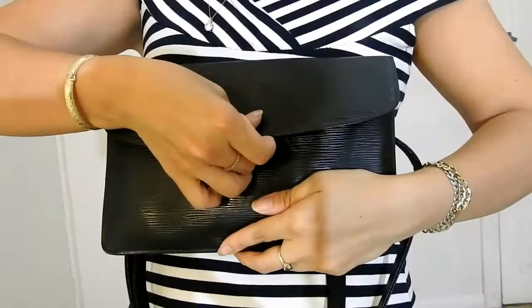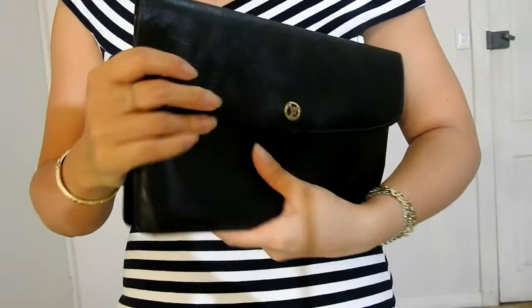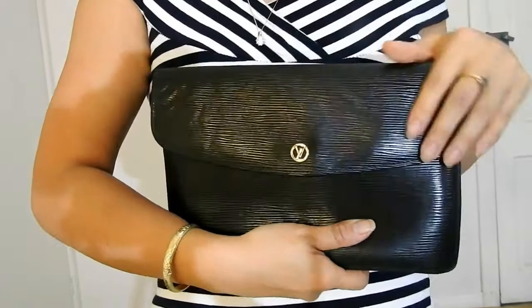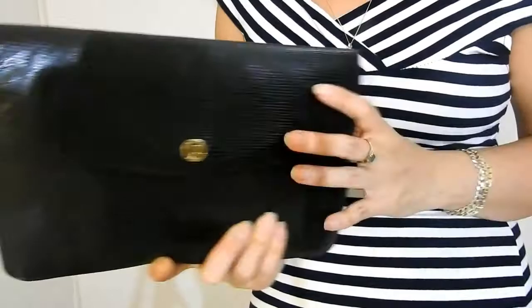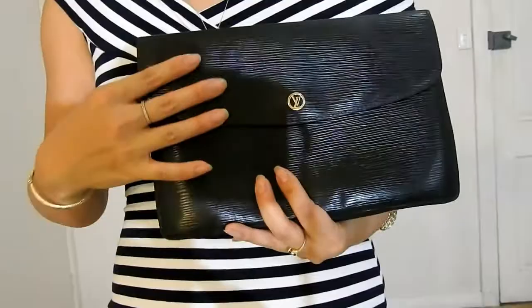In terms of pros and cons: a con is that it originally is just a clutch, so it's not versatile in how you can wear it. Another con is that the interior pockets do become sticky and peel over time, so they need to be cleaned out. On the pro side, this is an all-weather bag — rain, hail, or shine, you can take it out with no problem, as there's no Vachetta. And another pro is that this is a really timeless-looking bag that transcends many decades of fashion trends — it looks like it could be part of a recent collection.